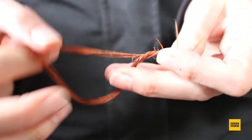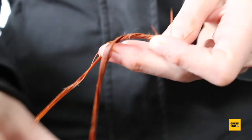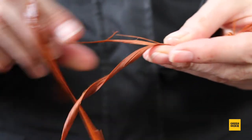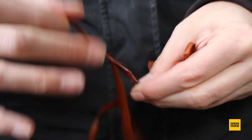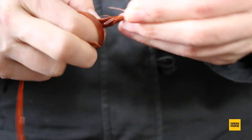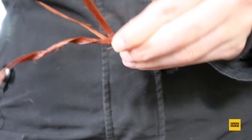Eventually you'll get to the end of the short strand. When that happens, just take a new strand, add it in, and twist those two together. Continue to fold under, twist together, fold under until the cord is as long as you would like it to be.